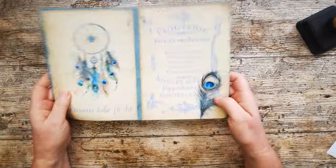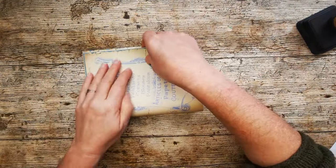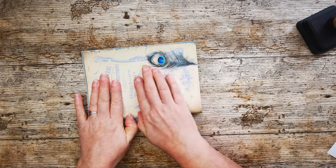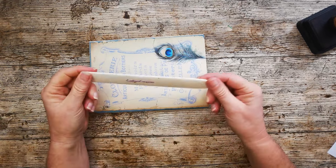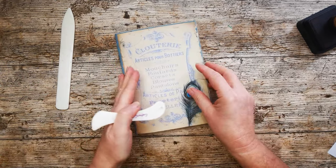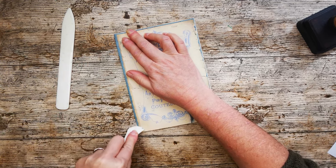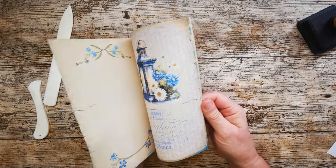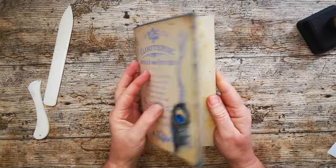I'm going to fold my pages together all in one fell sweep. Match up my edges, bring everything down and give it a squish. This is a bone folder — called a bone folder because they were traditionally made out of bone, now of course they're made out of plastic. What we do with these is run them down our folds to give us nice sharp creases and folds. And there's my signature — I used six pages.